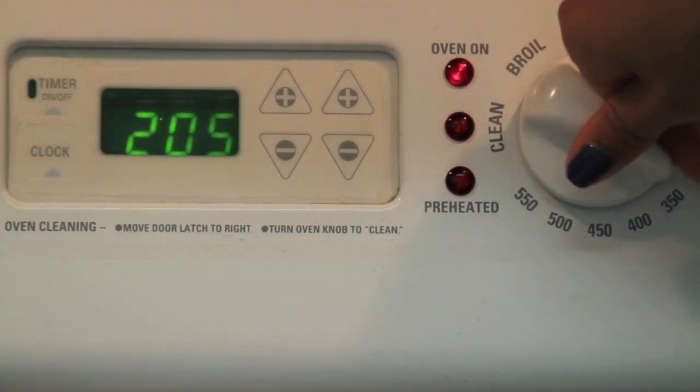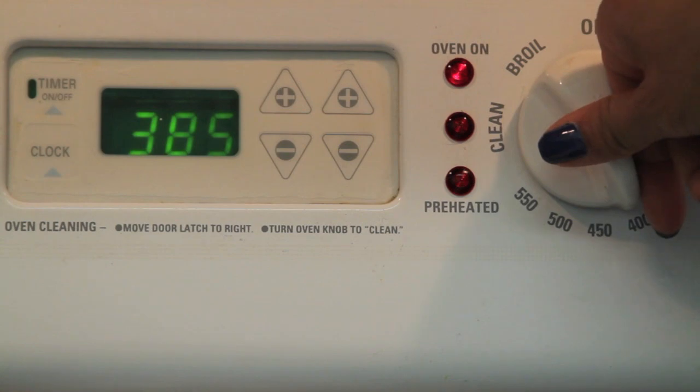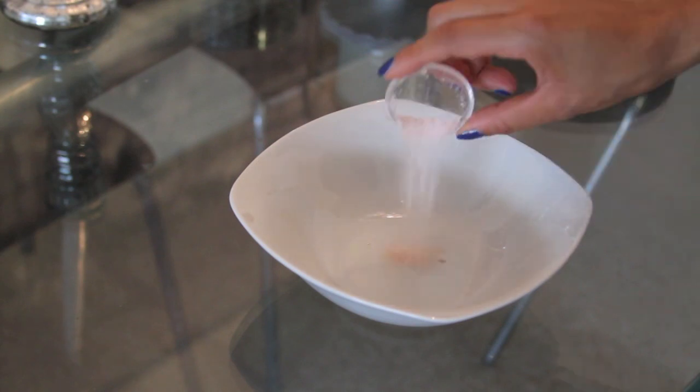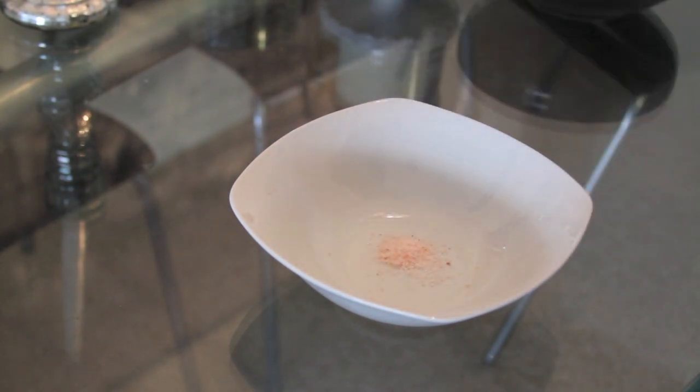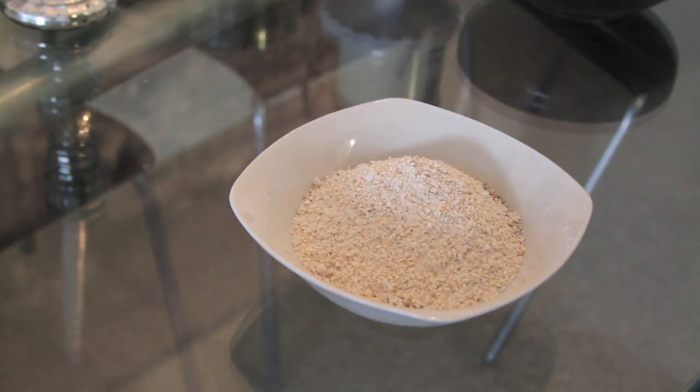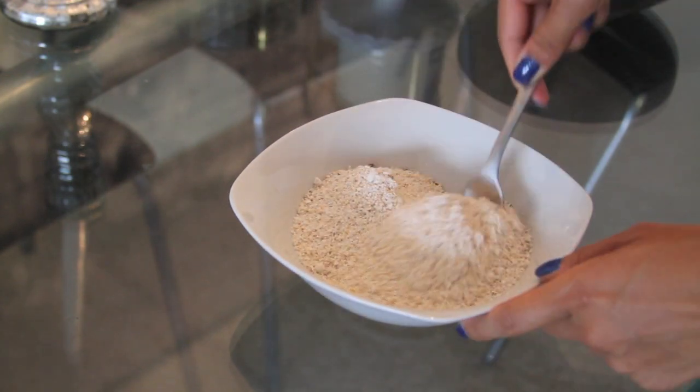First things first, let's preheat our oven to 400 degrees. While it's preheating, we can begin combining our dry ingredients. Start by pouring the sea salt, followed by the almond flour and oat flour, into a small bowl and make sure they're evenly distributed.